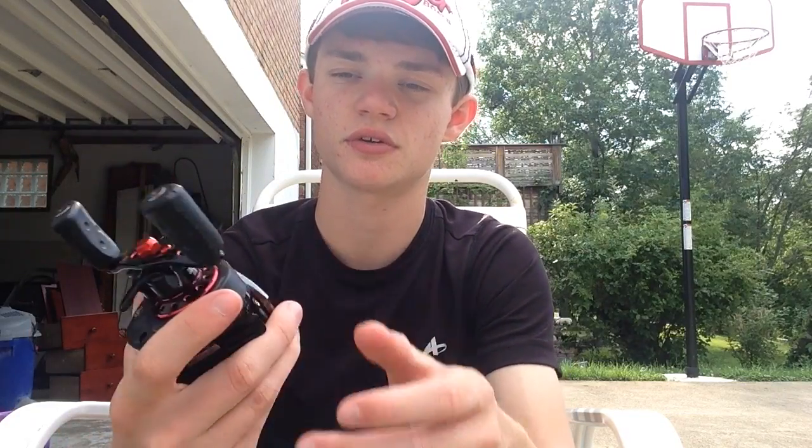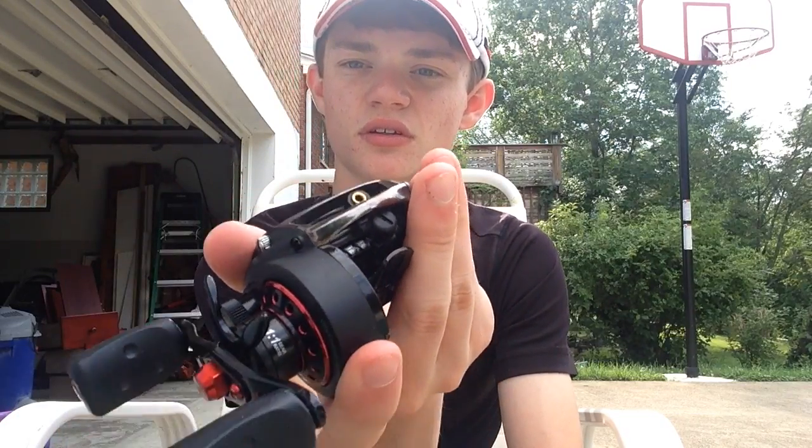Another thing I like about this is it does come in two gear ratios. You can get the 6.4:1 for your all-around topwaters — if you're only looking for one reel you can use for really everything, 6.4:1 is where it's at. And then you have your 7.1:1, which is what this is — you can see it right there. I use that for burning crankbaits.